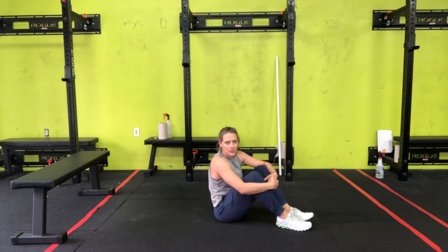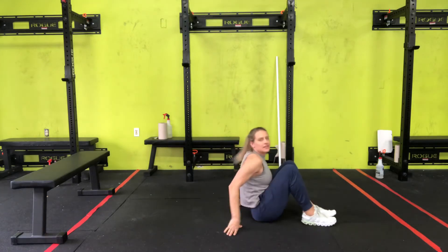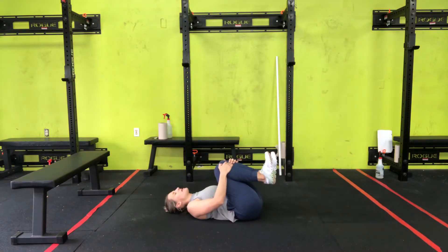Tabletop crunch. Let me show you what it looks like and then we'll go over how you do it.